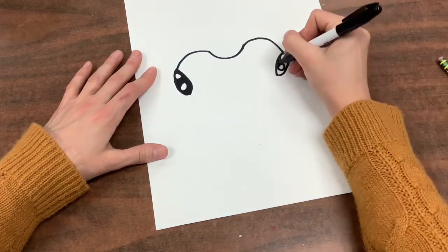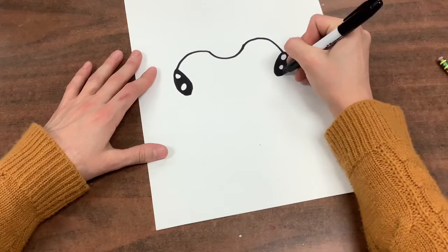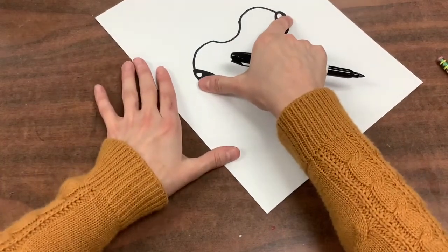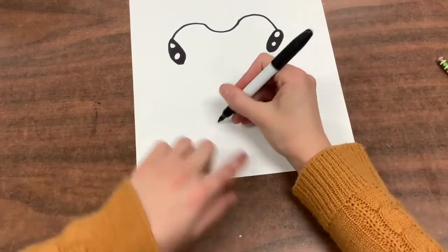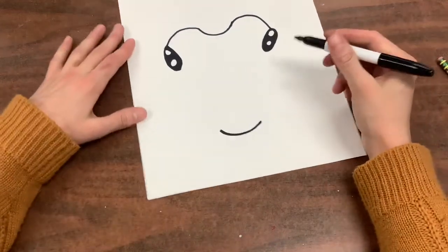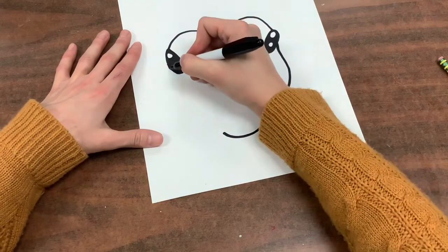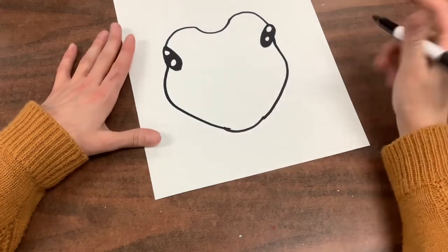After you fill that all in, we are going to draw the bottom of the bunny's face. Measure the length of your bunny's head — you want it to be about the same length for the bottom or the chin part. Then you'll draw a long letter U again just like you did at the top. Now we're going to connect them with a curve. Great, now you have the bunny's face.